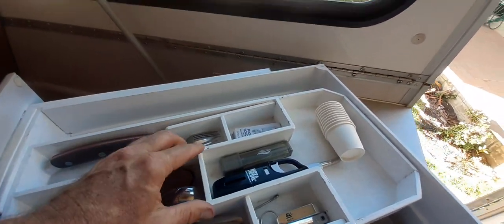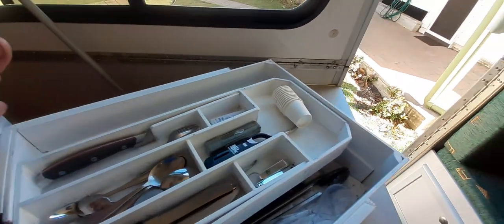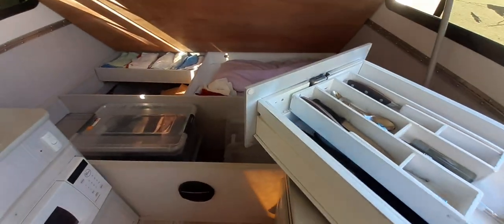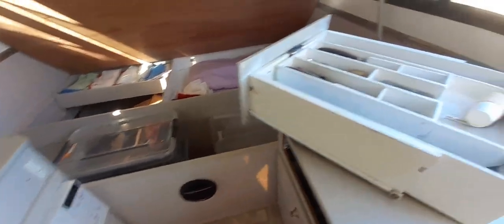I actually got a guy from work to make it for me and it all fits in there perfectly. I've done about 10,000 k's of bouncing around and it all works bloody great. A bit of dust gets in but otherwise it's all good.